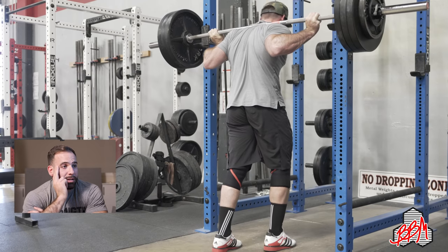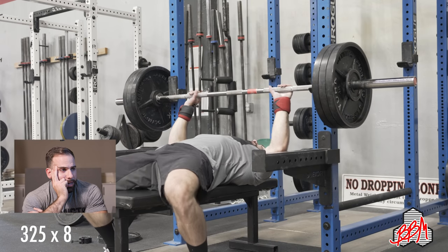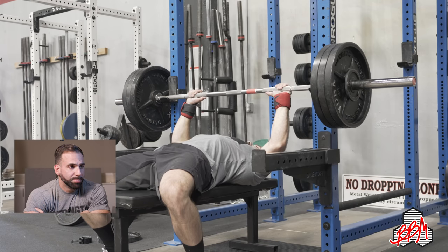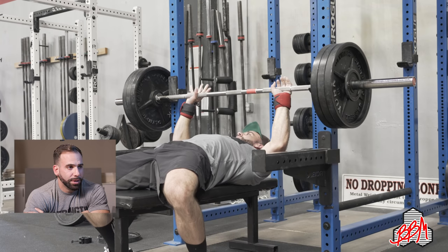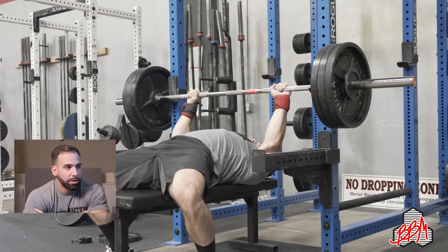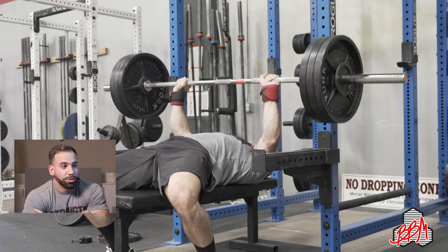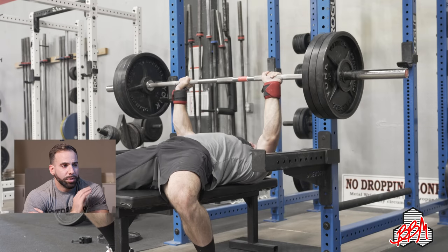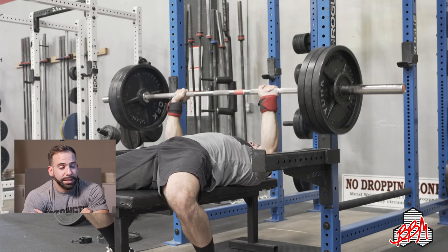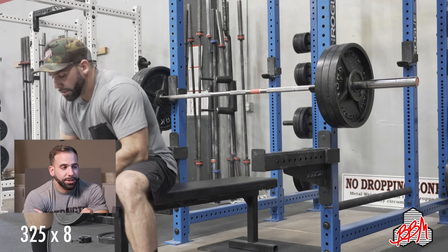Since I was the only one in the gym, I had to do a self-handoff. This is 325 touch-and-go bench. Monday was paused bench; this is touch-and-go. You can see my whole setup — my grip is about a finger-width and a half from the edge, and a thumb's width from the start of the knurling. Take my grip, big arch, set my shoulders back against the bench pulling back hard. The main difference between doing a self lift-off and getting a lift-off is that I set up closer to the rack, which I don't really like, but it helps decrease the moment arm between the shoulder and where the bar is in the rack.